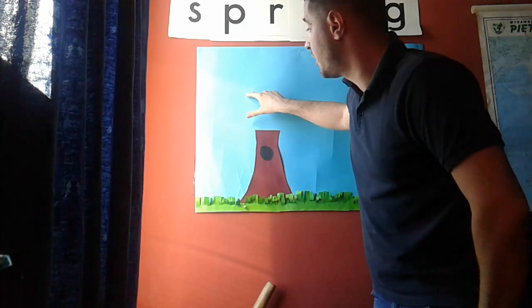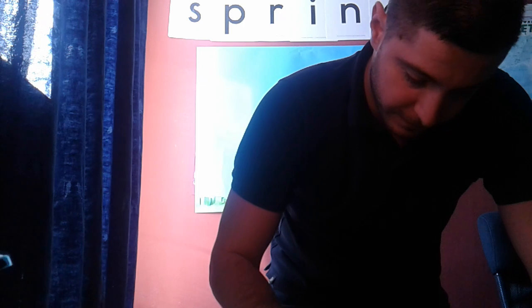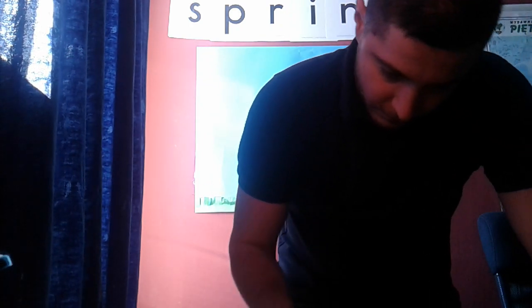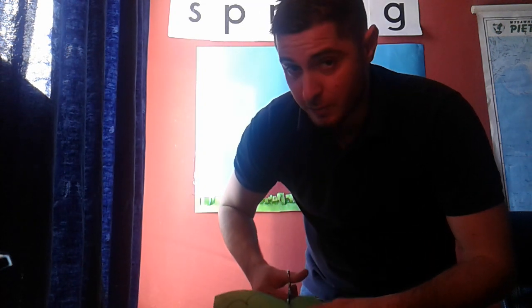There's something missing — yes, the top of the tree! The green top of the tree where all the leaves are. To do that, we need green paper again. Take your green paper and draw the top of the tree. Mine looks like this, and now I take my scissors and cut it out. This part can be a little bit difficult, so if you need help, ask your mum or dad.